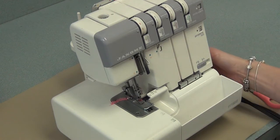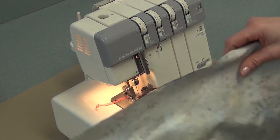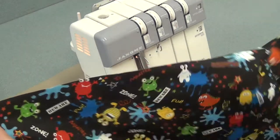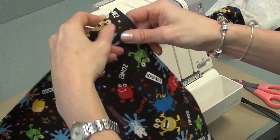For serging, the first thing you'll do is turn on the light and press on the foot pedal to make sure you have a tail coming. Then you'll take your boxers and separate them, because you only ever serge one layer at a time. It doesn't matter if it's good side up or wrong side up, but start on the top edge.